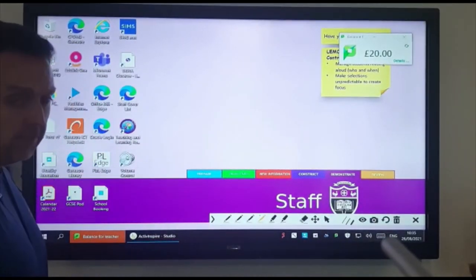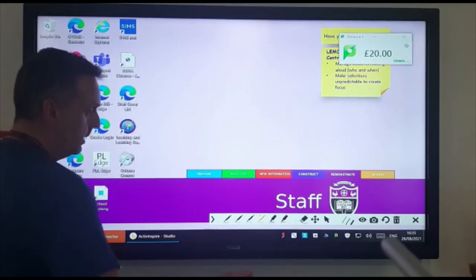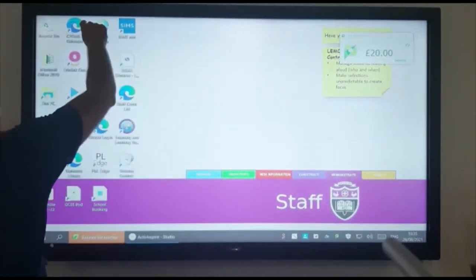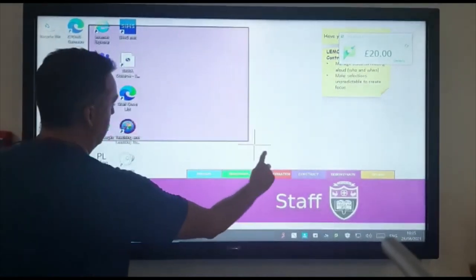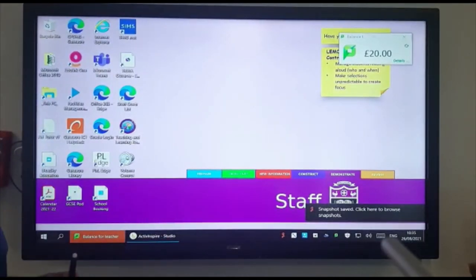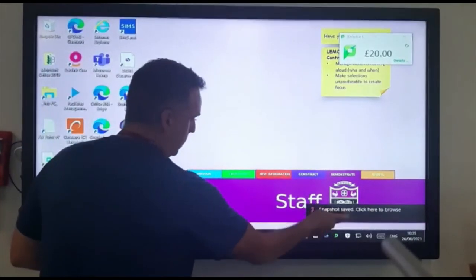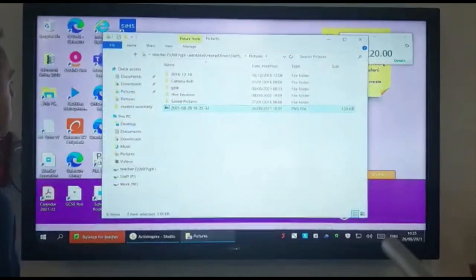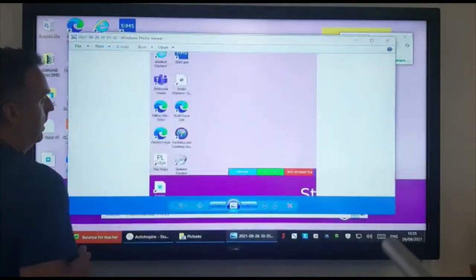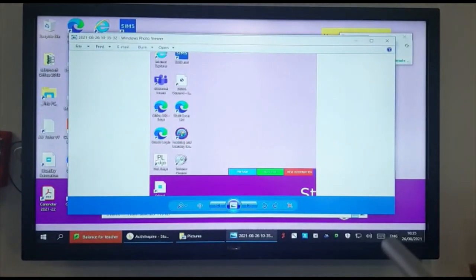Another handy feature, a bit like the snipping tool — if you see the camera feature here and click on that, we can highlight an area that we want, and that saves it straight into your pictures. If we click on here, it opens up into your picture file as a JPEG, so you can just screen grab anything that's on your screen.